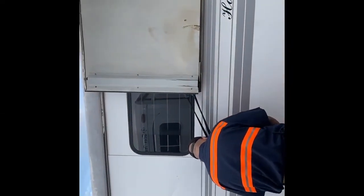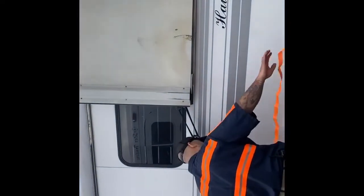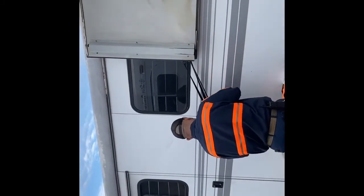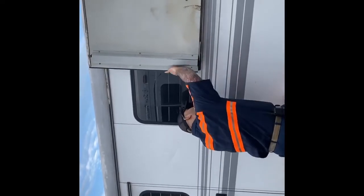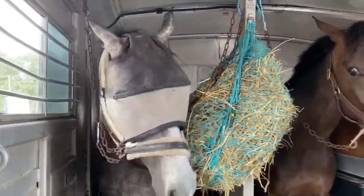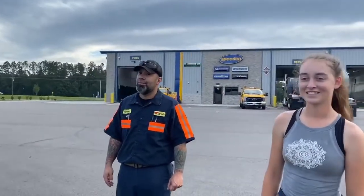We'd actually never driven with the trailer doors open before, but since it's going to be so hot and humid we don't want cooked horses. Luckily, Jimmy Martinez at Love's just west of Camden is taking care of us — he's going to put ratchet straps on because the doors keep flying open. At this point they're all still pretty happy. It's a thing of beauty, and it's all thanks to this man and his lovely truck stop. Thanks, Jimmy.